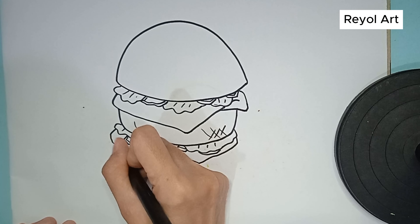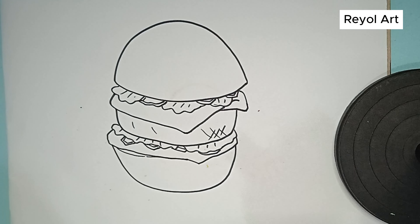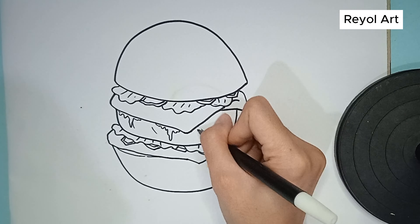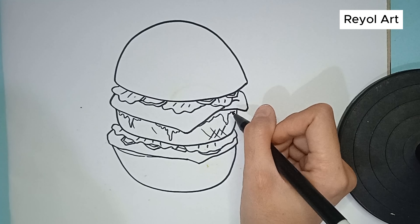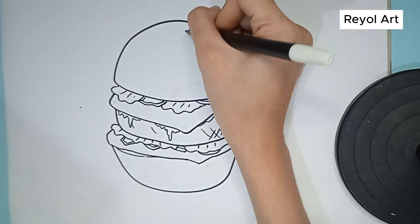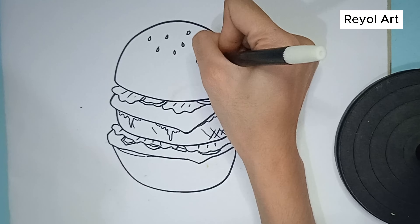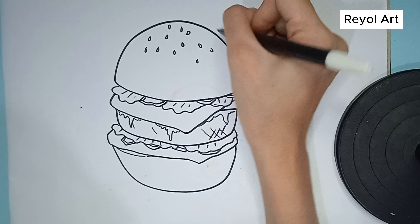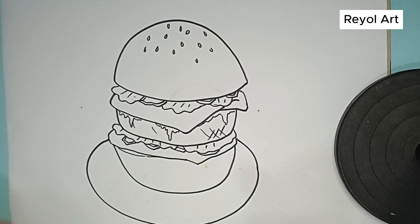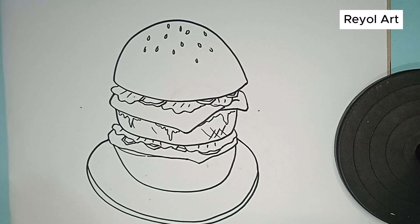At the bottom we draw the bread. Let's draw together. So that our burgers are very tasty, we add ketchup and mustard. Don't forget to draw sesame seeds on the bread. The burger needs a plate, so let's draw the plate below. Finished.